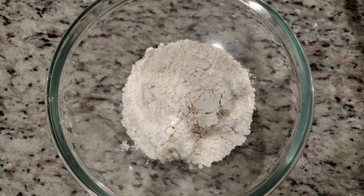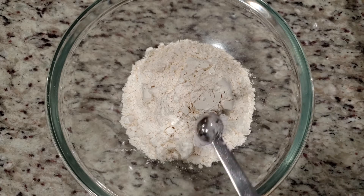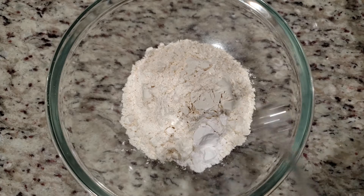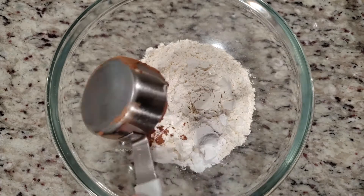Let's get our dry ingredients together. In the bowl, we have one and a half cups of flour, one and a half teaspoons of baking powder, one-fourth of a teaspoon of salt, and one-fourth of a cup of unsweetened cocoa powder.